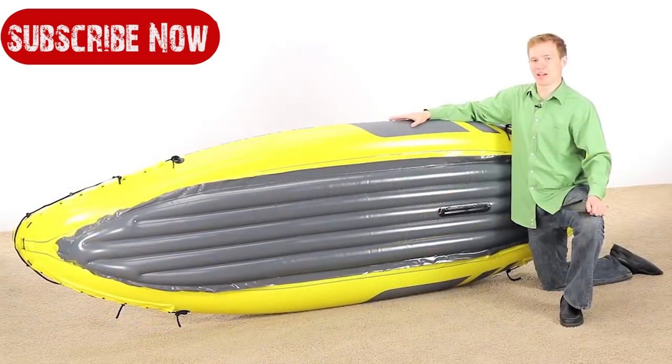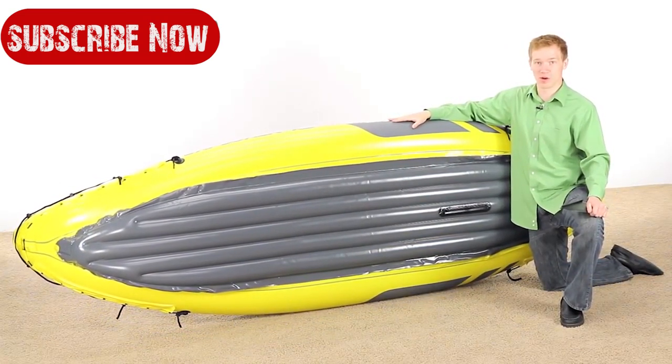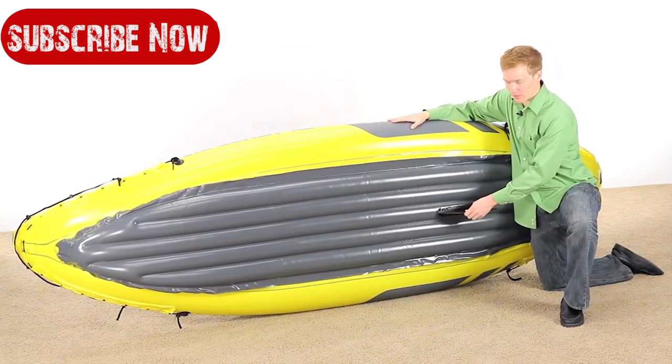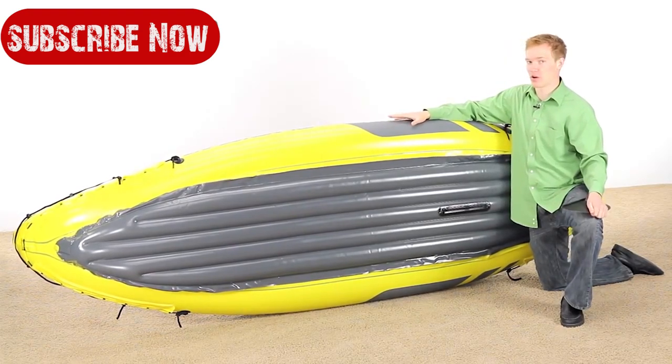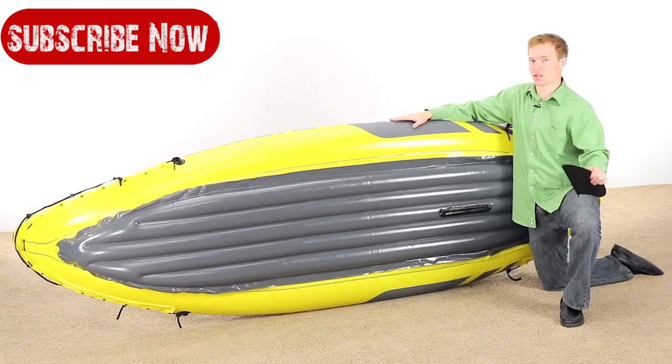The bottom of the Explorer K2 is designed to help the kayak move quickly and smoothly through the water. It comes with a removable skeg which slides in on the bottom, allowing you to move in a straight line as you paddle. It offers greater balance and is a great feature for those who are fishing or just want to take it slow.